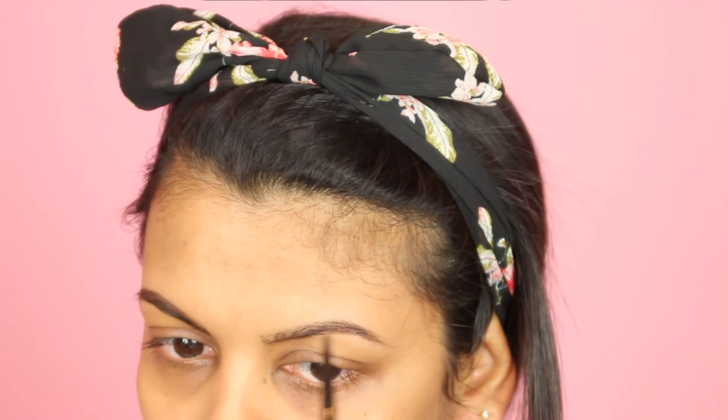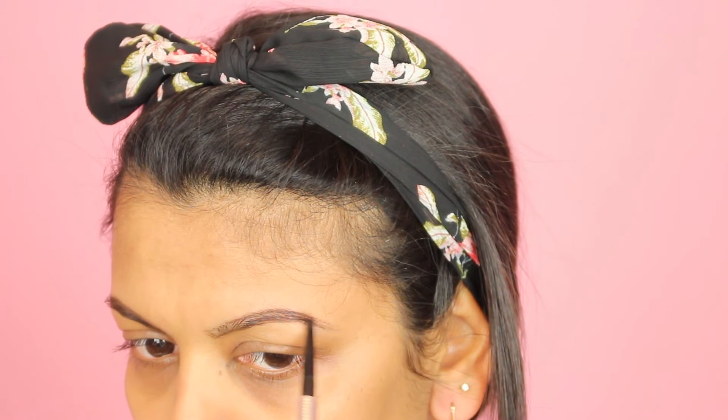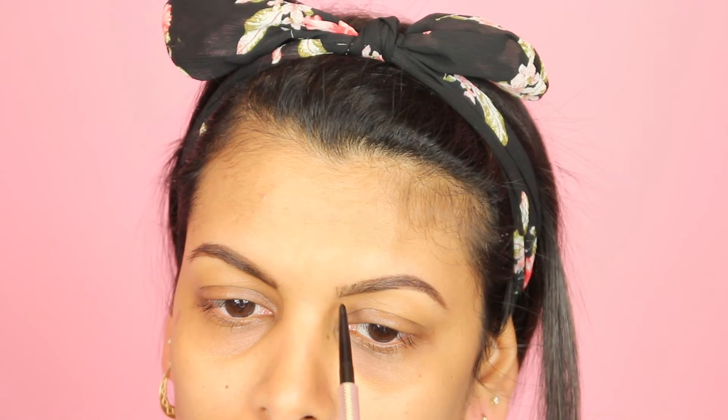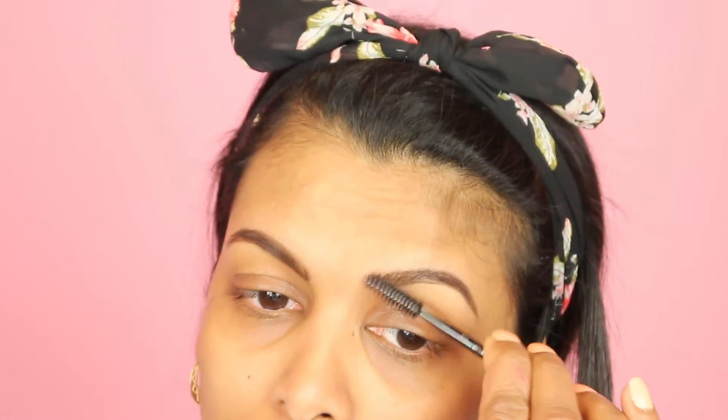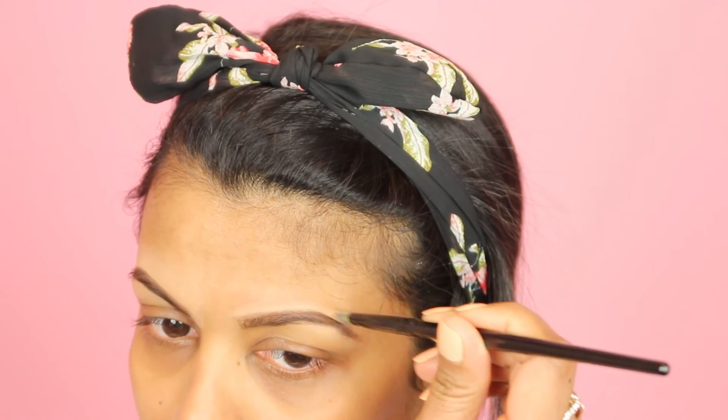Next I'm moving on to my eyebrows. I'm using the Benefit Precisely My Brow Pencil in shade number five and I'm just going to fill in my eyebrows like normal. Then I'm going in with the Anastasia Beverly Hills concealer in shade 3.75 to clean up the eyebrows a little bit.